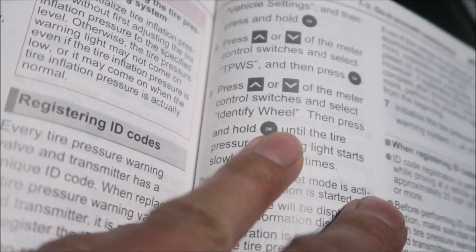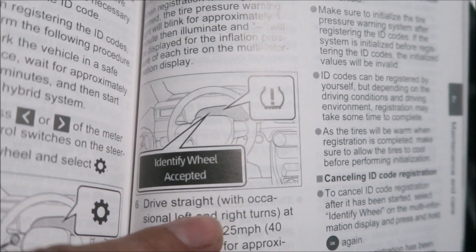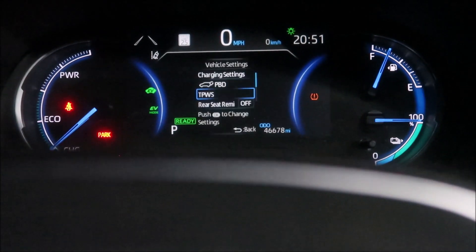Re-reading: press and hold OK until the tire pressure warning light blinks three times — Identify Wheel — accept it. I didn't get that warning message. Do we have to go back out?